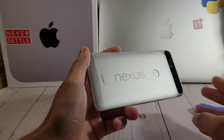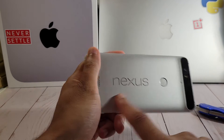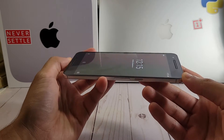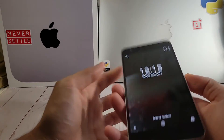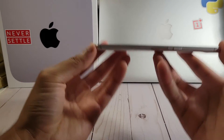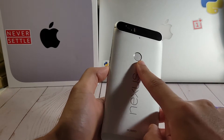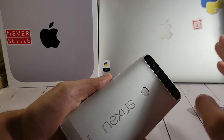So, this phone — I was obsessed with it when it first came out, and how could you not be obsessed with it? It's the Nexus line. It was in partnership with Huawei, and you had dual front-firing speakers. You have this gorgeous flat display. I love flat displays — it just feels so much nicer in the hands. It's big but also very thin. It doesn't feel too heavy at all. The fingerprint sensor is on the back. You have a nice camera setup, dual flash.